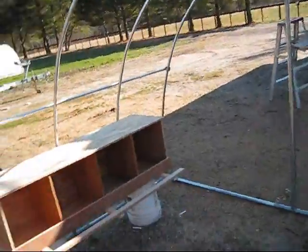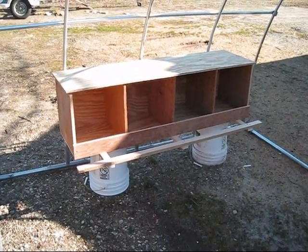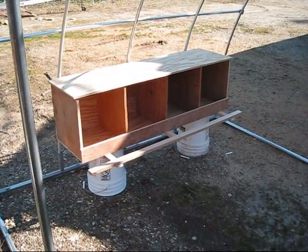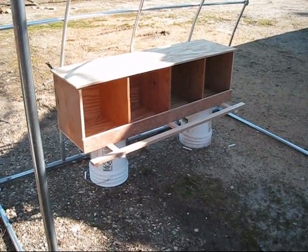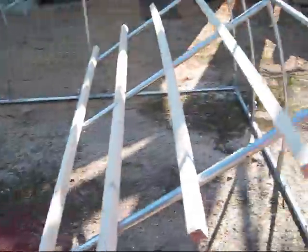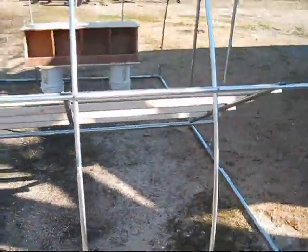I just finished the nesting box. These nesting boxes are big — they're 14 by 14 by 16 high — but the issue I have with it is it's too heavy. So I'm going to make another one out of some planter boxes I just bought, which will make it so much lighter it'll be unbelievable.